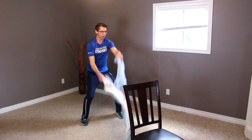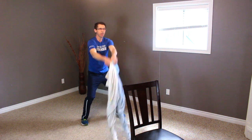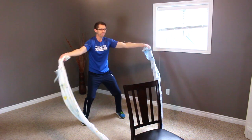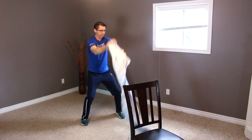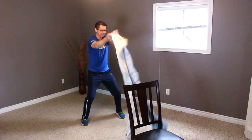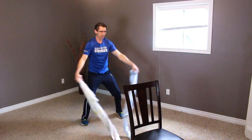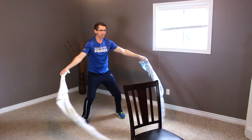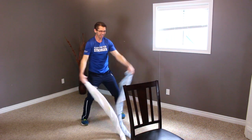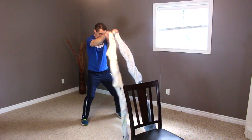Two more — one, two. Excellent. Now we're coming up and out, back and down in T-form. Two, three, four, five, six, seven, eight. Now let's do the opposite: start out wide, come in and up — one, two, three, four, five, six, seven, eight. Down. Good.